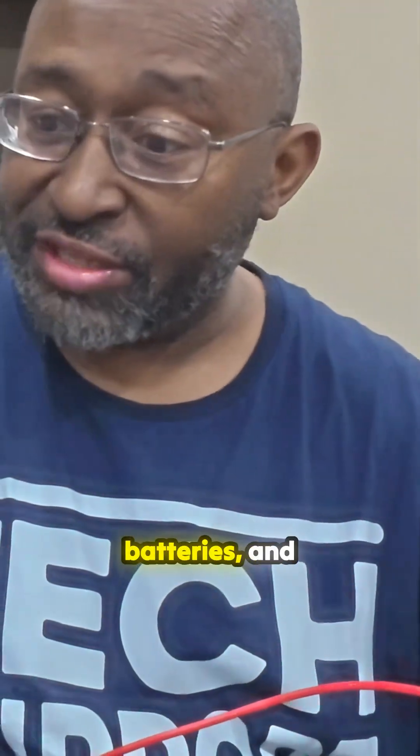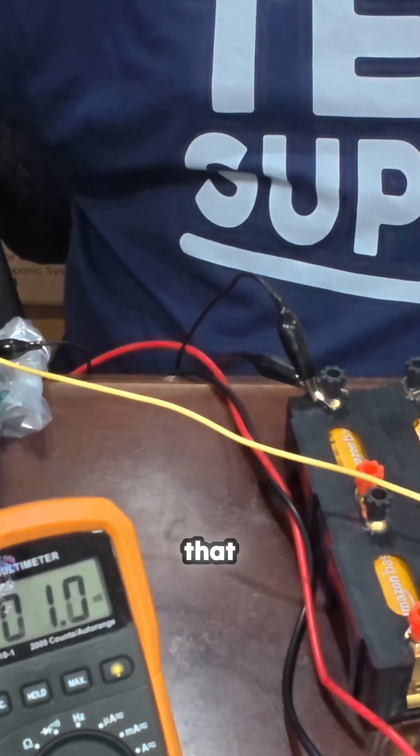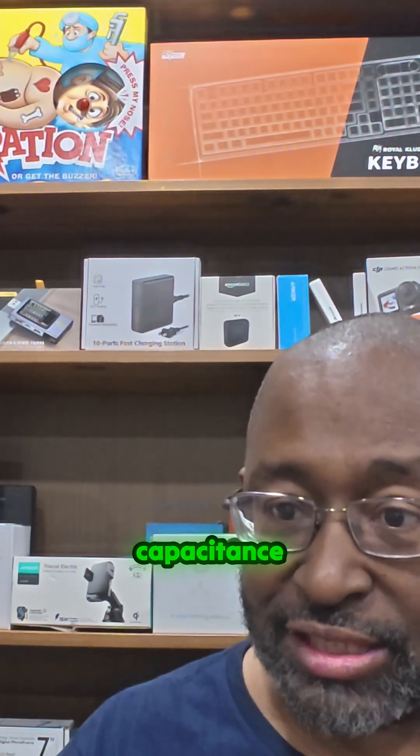Eight D-cell batteries and we're lighting up Christmas lights. Isn't that remarkable? We have an initial 12-volt power bank. Now we just have to work on capacitance.